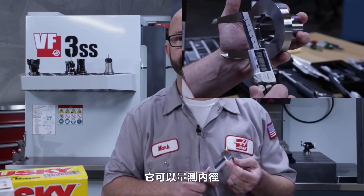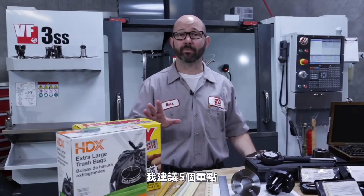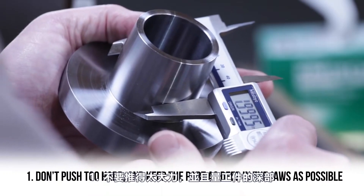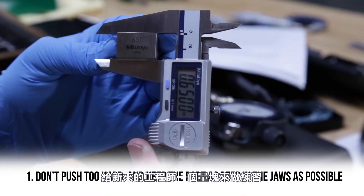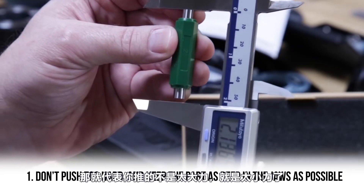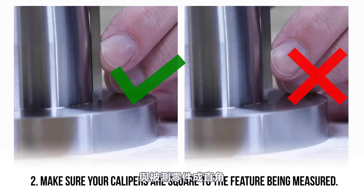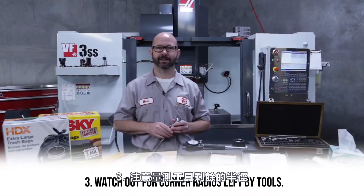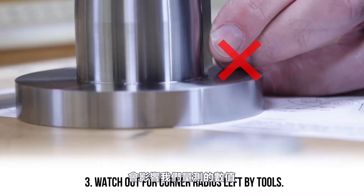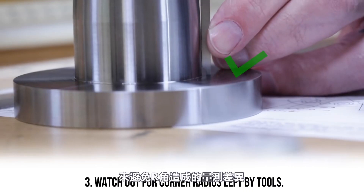These calipers are like the Swiss Army knife of machinist tools — they can be used to measure inside features, outside features, depths, or a step or shoulder. Here are five things to watch out for when using calipers. One: don't push too hard and keep the part as deep in the jaws as possible. It's a good idea to hand a new machinist a gauge block or standard to practice with — if you don't get the number on the standard, you're pushing too hard or too lightly. Two: make sure your calipers are square to the part being measured; if they're tilted, you could end up with errors. Three: watch out for the radii left by tools — this part has a 10 thou inside corner radius which can affect your values. Rotate the calipers to allow the notch on the depth measuring face to avoid that inside radius.